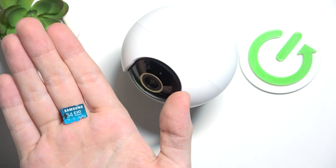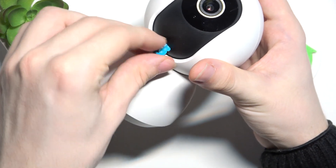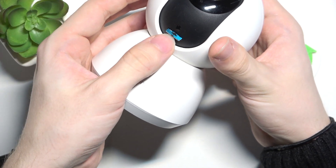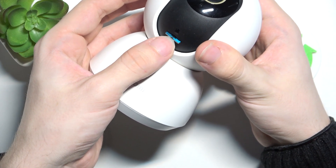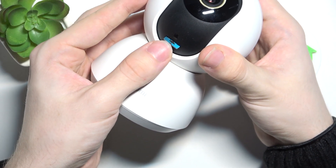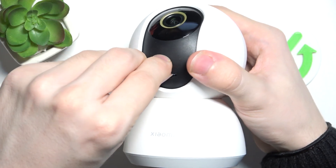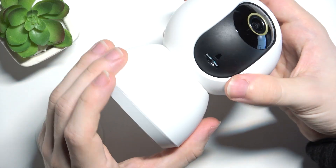Take your micro SD card — that is sold separately — and just put it right in. Make sure to pop it in until it clicks. It's kind of tricky, but eventually it clicked, so it's installed.